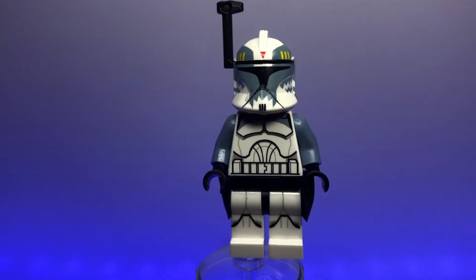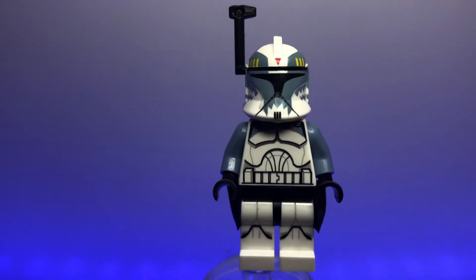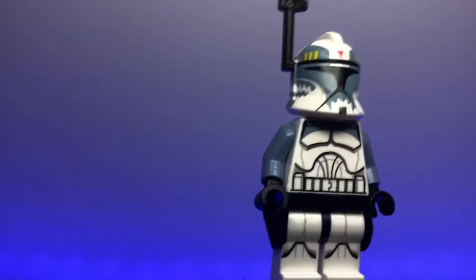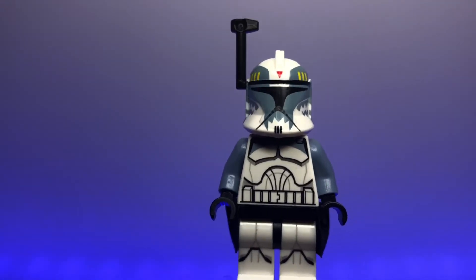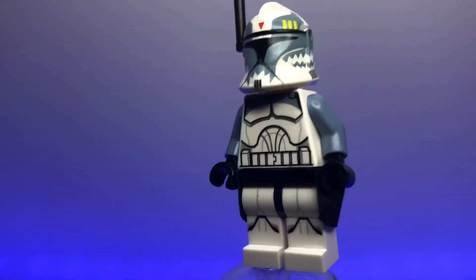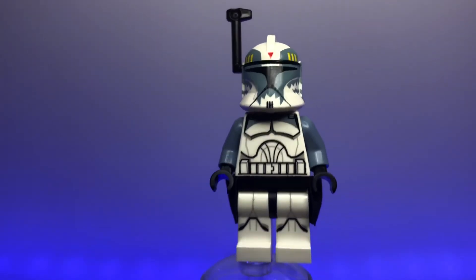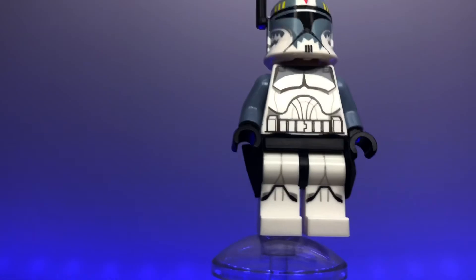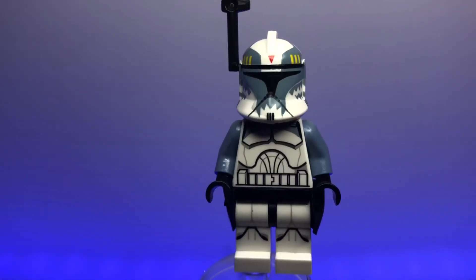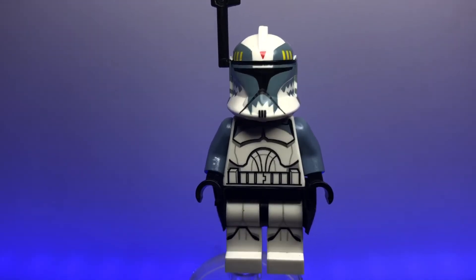Here we have Commander Wolffe, again using a Clone Army Customs helmet which looks absolutely amazing with so much detail — the red triangle on the front and jagged details on the sides look super cool. The official LEGO torso and legs are present, and he also has a little waist cape. I wish I had the official LEGO helmet, but this will have to do for now. I'll have to get the official one someday.